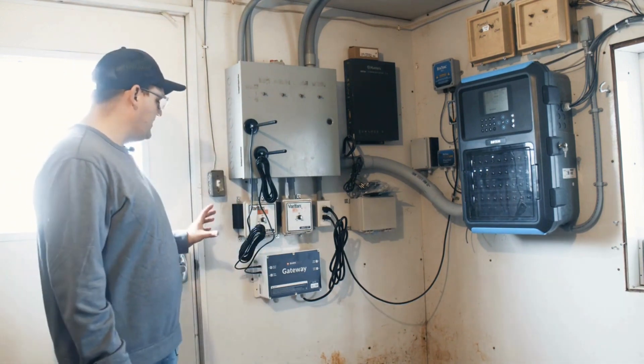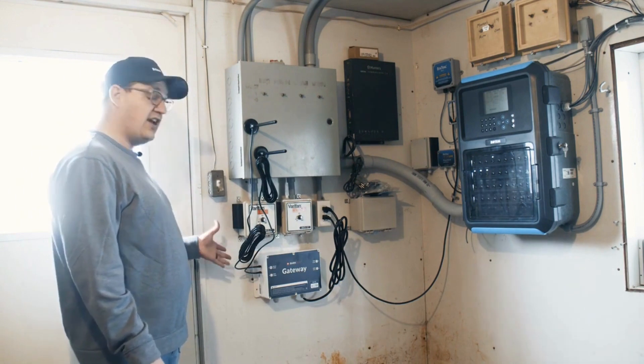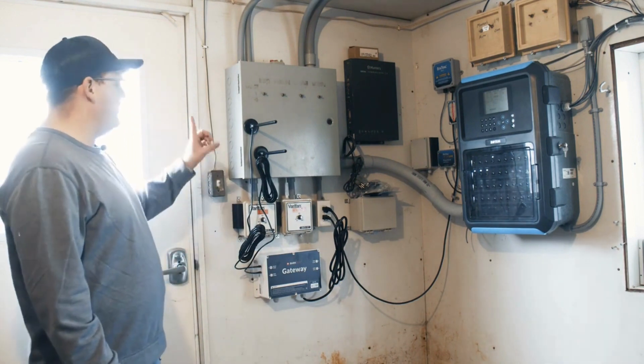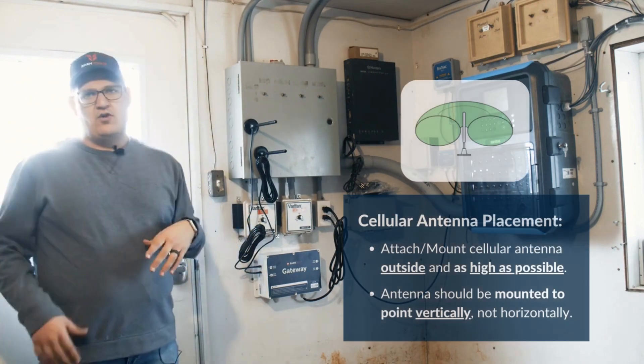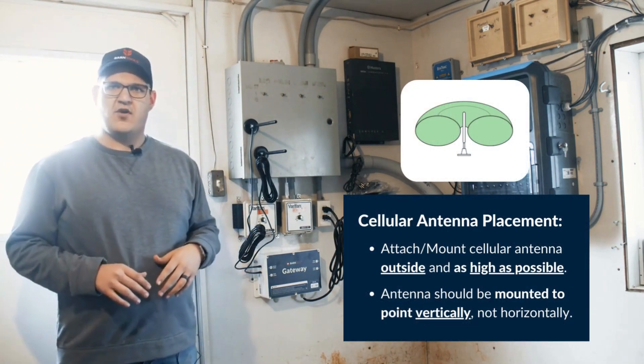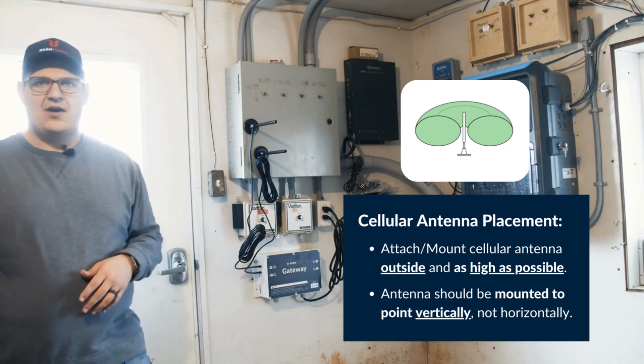We would recommend taking the antenna that's connected to your cellular antenna port and running that through a wall and placing it outside of the barn. When you order a Barn Talk system, we provide you with several brackets that you can use to mount those.